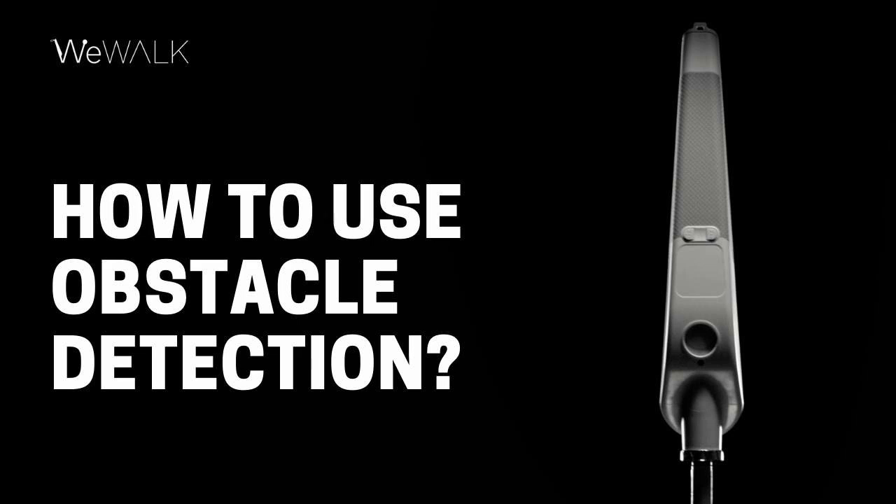We will now talk through WeWalk's obstacle detection feature. The obstacle detection feature works in conjunction with your white cane and mobility skills to notify you of above ground obstacles. These could include signposts and low hanging tree branches.